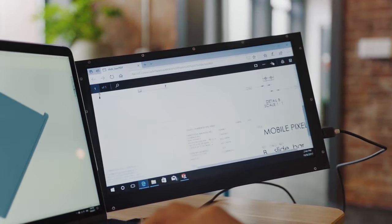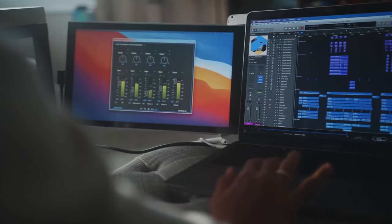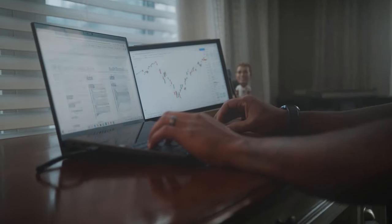Four years ago, when we started the company, I would have never believed that so many people of different backgrounds and professions would be relying on our products to stay productive. My name is Jack. I'm Steven. And we're the founders of MobilePixels.